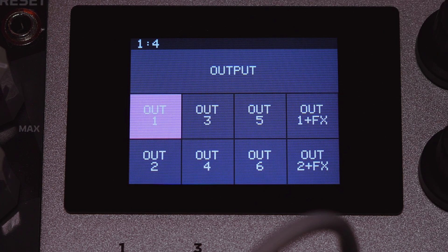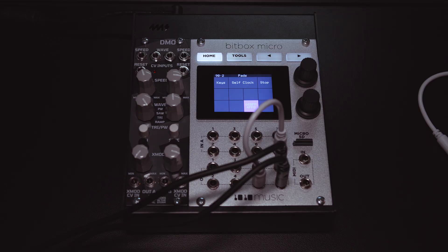Then go into the tools menu and set input 8 to be clock. Output 6 is output 6. Now watch the top left corner — as soon as I tap this pad, it will begin to clock to 60 BPM.